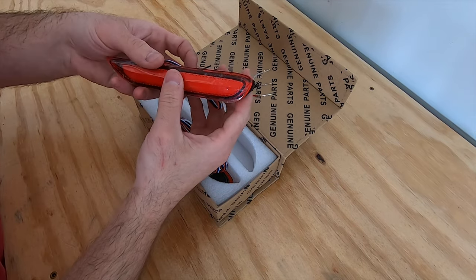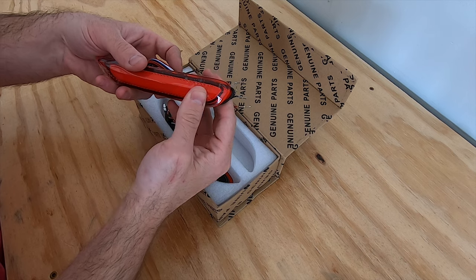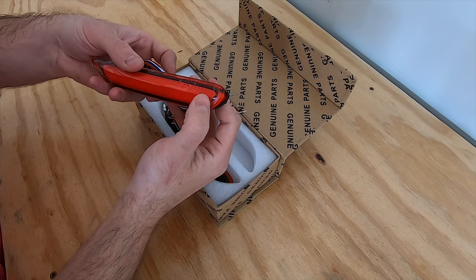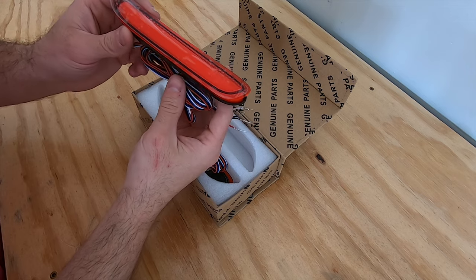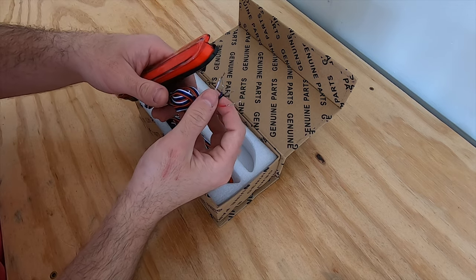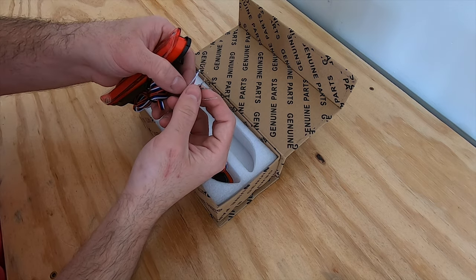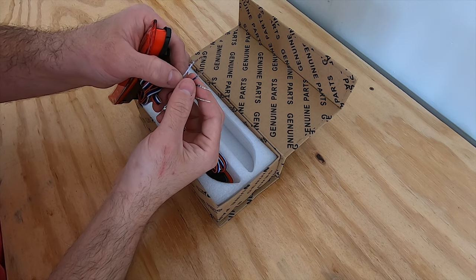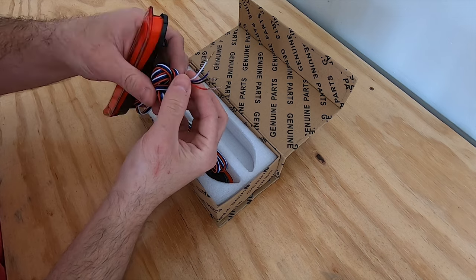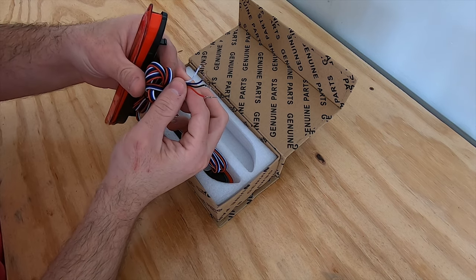I picked up some sequential replacements from eBay to replace those pesky reflectors on the back of the car. These come in three different styles: the clear, the gloss red which I have, and the smoked. Depending on where you buy them from, you'll either have the little clips to slide into the back of the factory plug, or the pigtail adapter that must be cut off before routing the wires into the car.